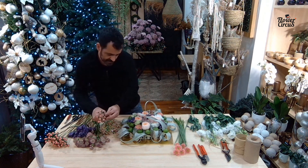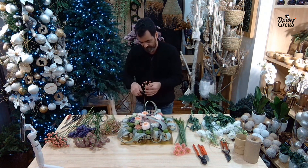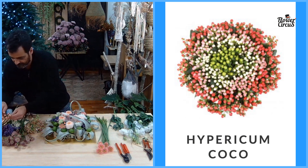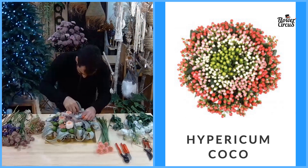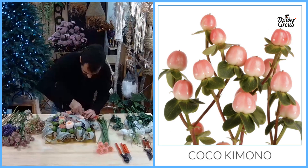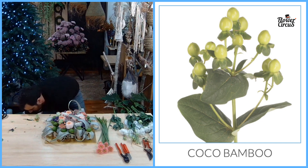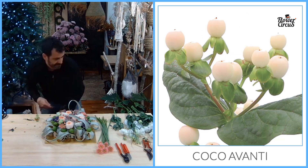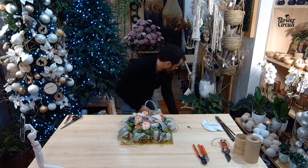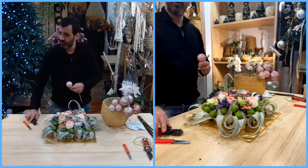There's also beautiful Hypericum from Florius — quite easy to recognize because all their variety names start with 'Cocoa.' They have many colors — we used to know only the red and autumn colors, but now there are whites, greens, and pinks. Varieties include Cocoa Kimono, Cocoa Casino, Cocoa Bamboo, Gelato, and Avanti. Let me quickly show you some of those varieties.